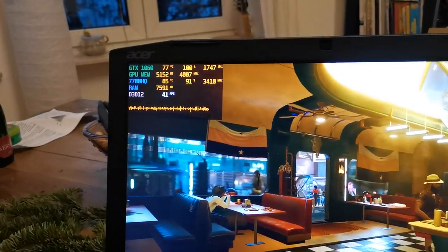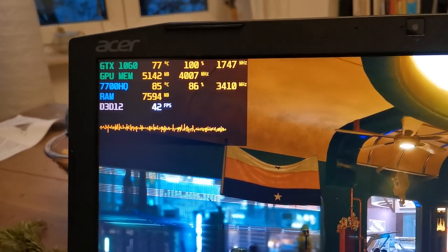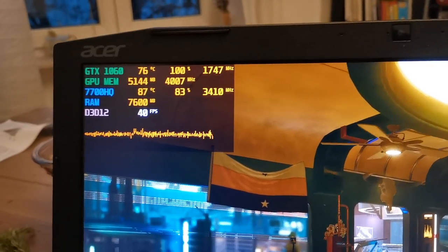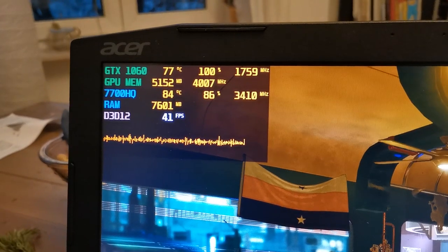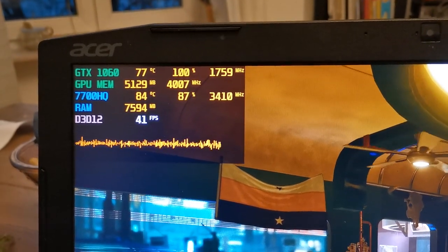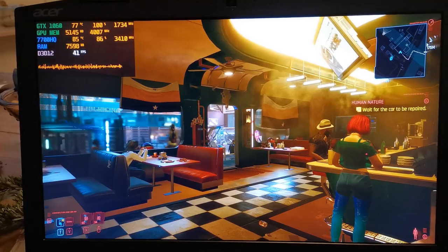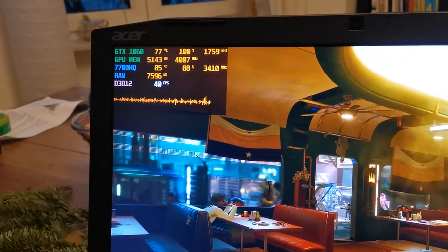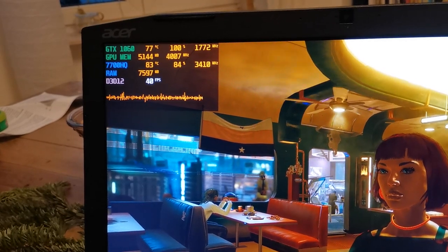After 20 minutes running Cyberpunk 2077 with the case still closed, I'm achieving around 83 to 85 degrees Celsius on the CPU and it's not throttling — it's maintaining a 3.5 GHz boost clock with undervolting. The GPU is around 76 to 77 degrees Celsius with a boost clock of 720 to 760 MHz, giving around 40 to 41 FPS in this scene. We'll use the same scene for the next test with the fan to see how temperatures and FPS develop.